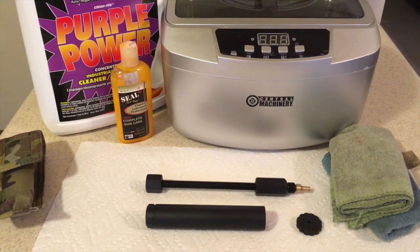All right guys, so in today's video we're going to be disassembling and cleaning the Advanced Armament Core Element 2 suppressor. We're going to show the use of the Advanced Armament disassembly tools and we're going to be cleaning in this Central Machinery Harbor Freight ultrasonic cleaner using Purple Power.